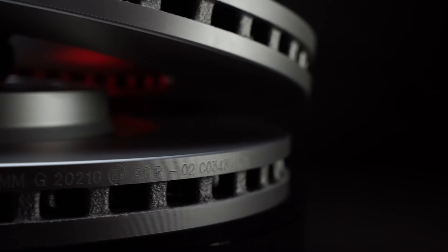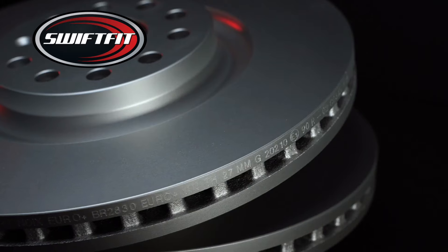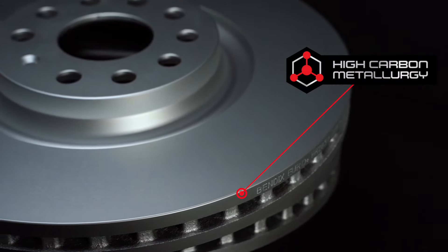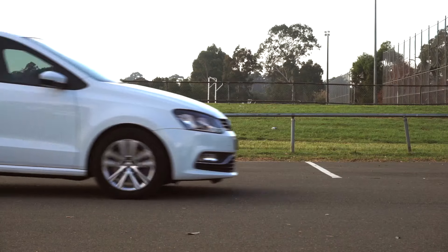Bendix EuroPlus Disc Rotors utilise our advanced SwiftFit protective coating for a quick and easy installation, as well as high carbon metallurgy for increased brake performance and overall stopping power.